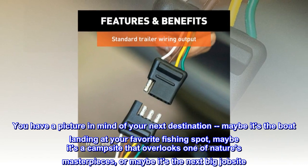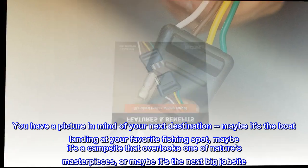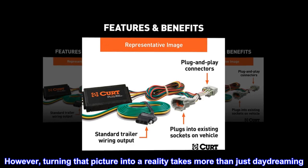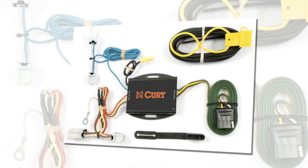Maybe it's the boat landing at your favorite fishing spot, maybe it's a campsite that overlooks one of nature's masterpieces, or maybe it's the next big job site. However, turning that picture into a reality takes more than just daydreaming — it takes a solid connection and the right amount of power.